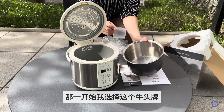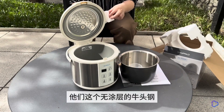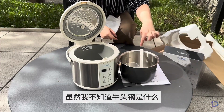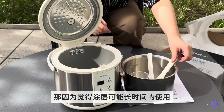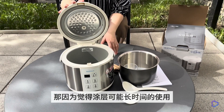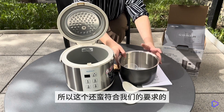I chose the Nyuto brand initially because of their non-coated technology. Even though I'm not sure what a Nyuto cylinder is, it feels like a very good stainless steel. I think that the coating may have certain health hazards with prolonged use, so this one seems to meet our requirements quite well.